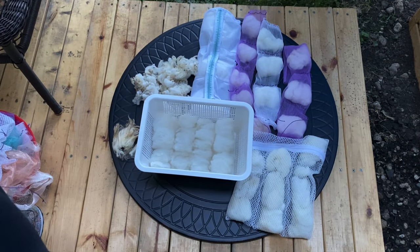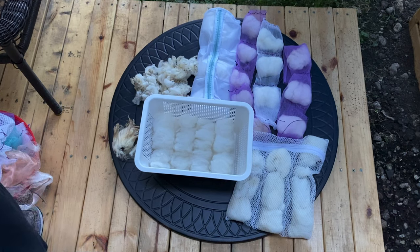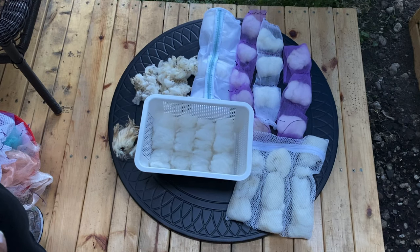If you have not seen the previous video, feel free to pause and go back to check it out. After you flick open those tips, you want to go ahead and wash the fleece. If you want to keep the fleece organized, you can separate it into bundles. Below I have different examples of different ways you can go about washing your fleece.